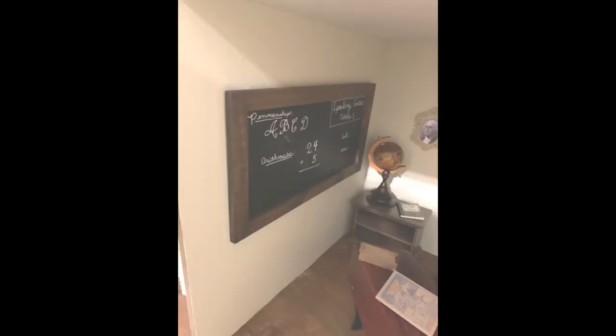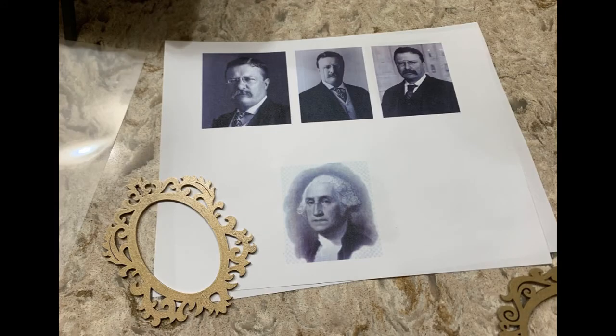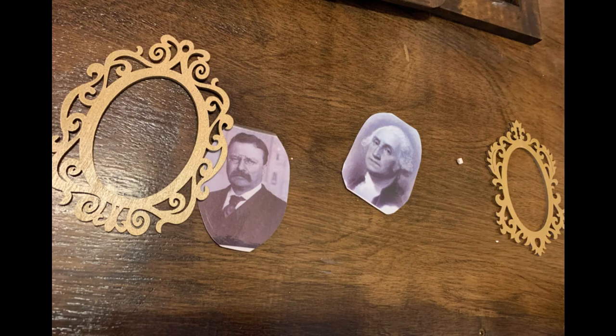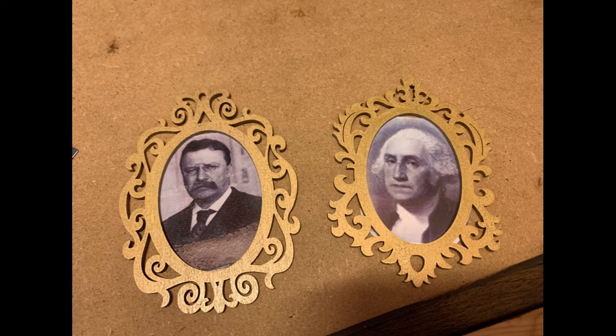Here's the school room with the chalkboard mounted on the wall and the globe in the corner. Notice there's a little picture of George Washington there. I discovered in the scenes and settings book that Samantha's school room had pictures of George Washington and Theodore Roosevelt on the walls — Theodore Roosevelt was the president at that time. So I printed pictures from the internet of Washington and Roosevelt, then laminated them. I had these little wooden frames painted gold, so I trimmed out the pictures and glued them to the backs of the frames.